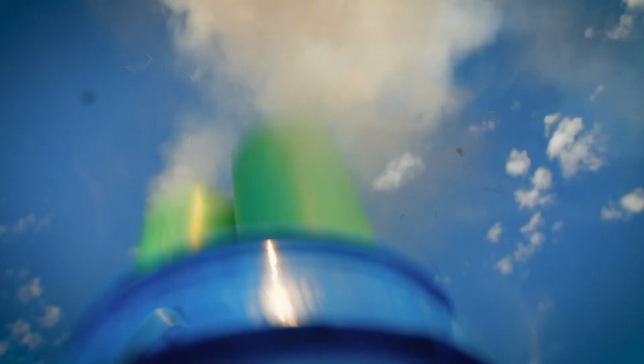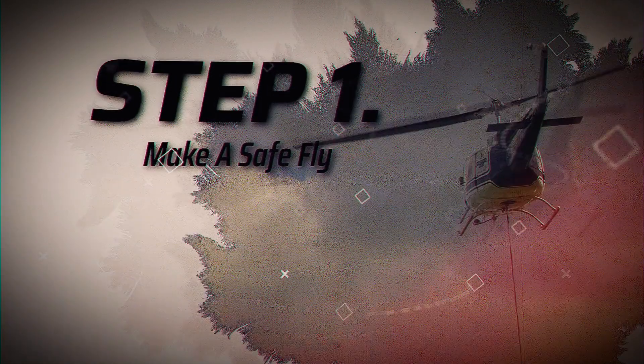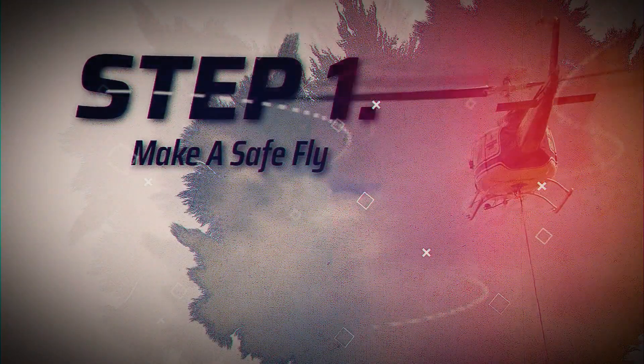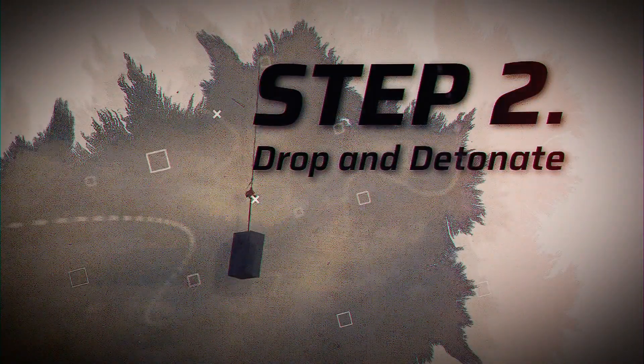And then we thought, what if we added explosives? Step one: attach a safe to a helicopter, then watch it fly. Drop that bad boy from 500 feet up. And as a bonus, fill both safes with explosives, then detonate them right before they hit the ground.